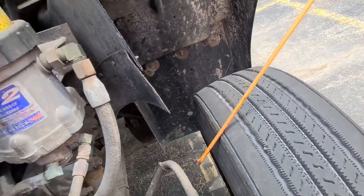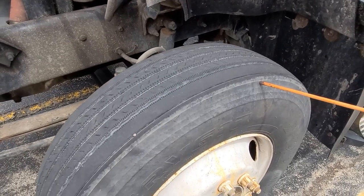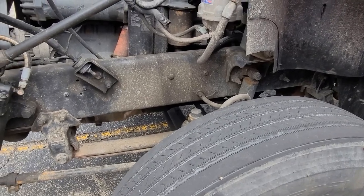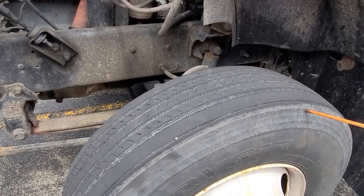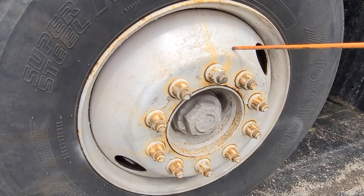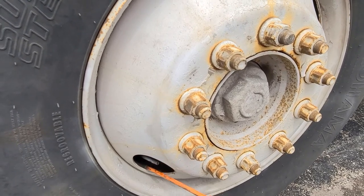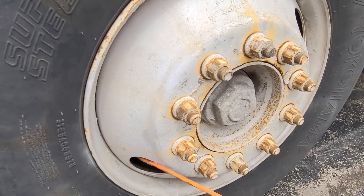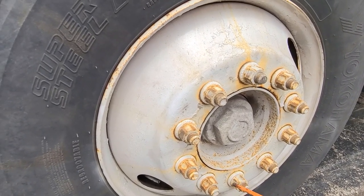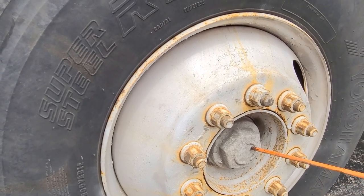Now we're going to go to our front tires. Minimum thread depth of 4/32 of an inch, same size, same kind on the same axle. Air pressure: 100 PSI, no nails, no cracks or bulges. Recap tires are not allowed. Our rims: no cracks, no welds, no bends around the edges. Air valve: not leaking and cap not missing. Our lug nuts: all present and tight — check for fresh rust, which will indicate looseness. Our hub seal must be in good condition with no oil leaks on the inside of the drum.